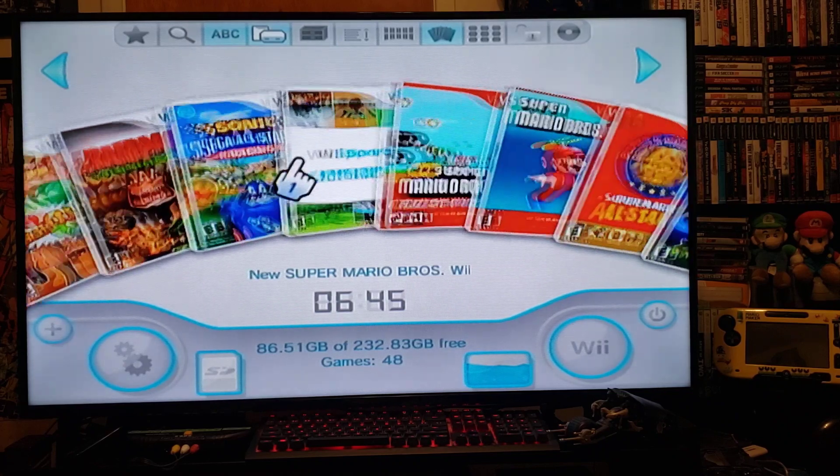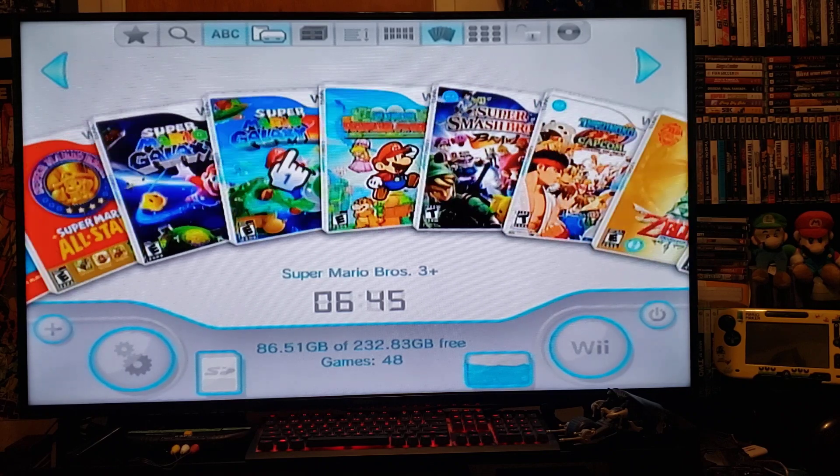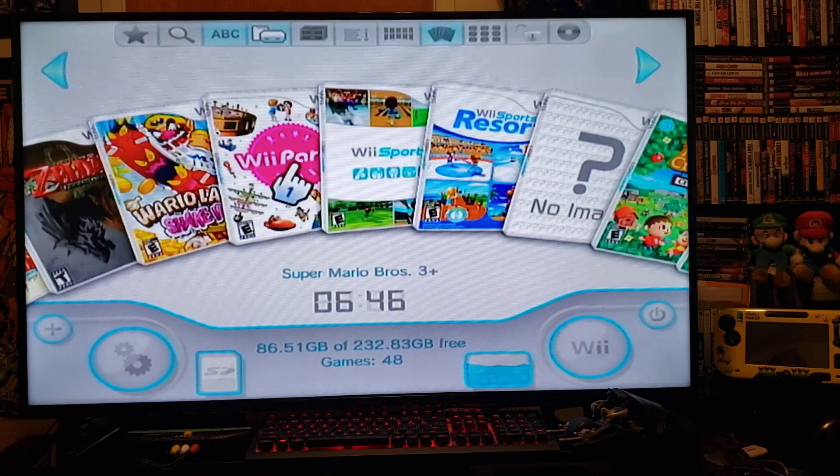For now I'm going to use the external drive. Here's all my games — most of them have covers. I'll also show you where to get the covers if you can't log into the internet on your Wii. This is basically all the good games that I have.